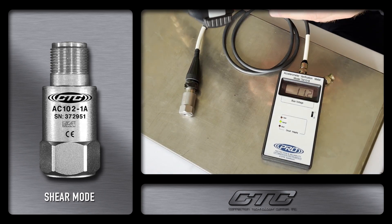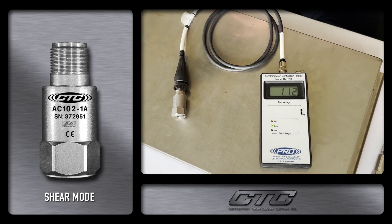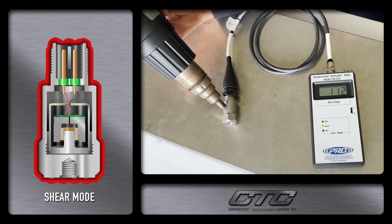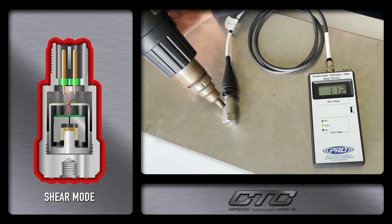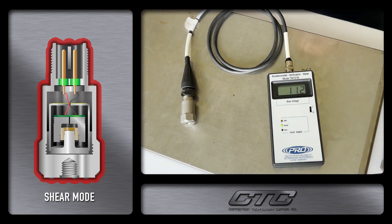We are also going to use our heat gun here to apply 240 degrees, which is at the high end but within the temperature range of both accelerometers. We will add heat to the case of the accelerometer without touching it, and you can see that there is no change in output based on the heat being applied. So as you can see, CTC's product is as advertised and will not change the vibration output based on temperature.